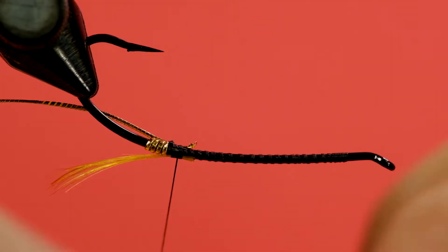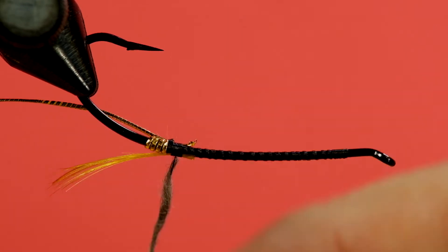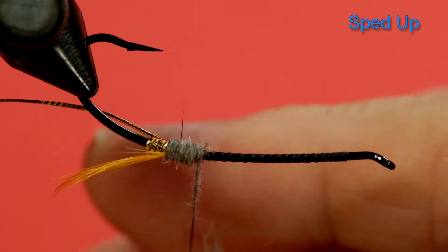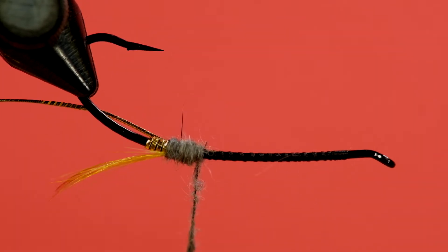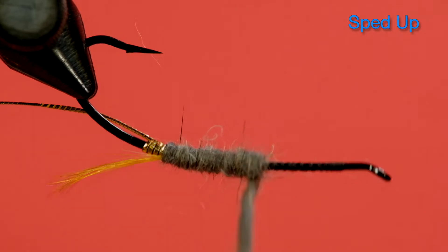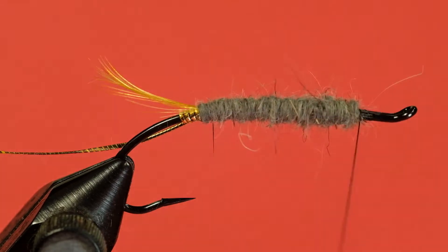We're going to use a grey dubbing here - this is rabbit. The pattern just calls for grey, so use whatever you have handy. I'm going to start the dubbing at the back. You'll notice I'm not using any dubbing wax this time - I often do use dubbing wax - but I find with rabbit, even with my dry fingers, I can usually get it to stay on okay. There's our dubbed body. You can see I've given it a slight taper, making it a bit thicker at the front, which is similar to the original.